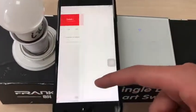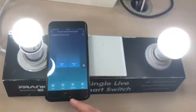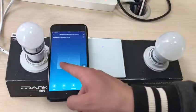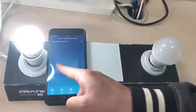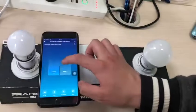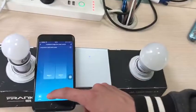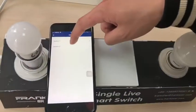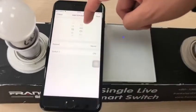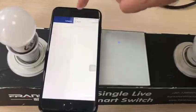There we go — now we're connected. You can select all on, all off, switch one on, switch one off, switch two on, switch two off. You can also set the timer and add schedules on switch one and switch two.